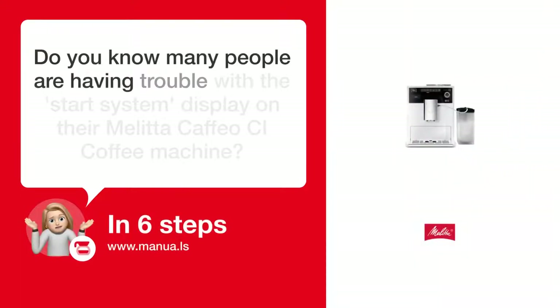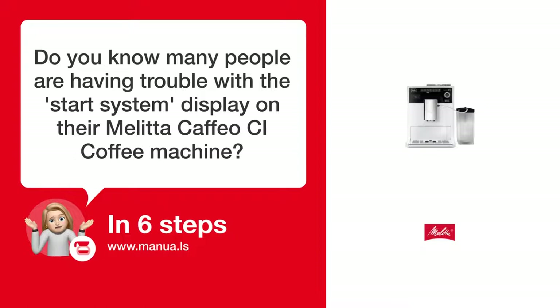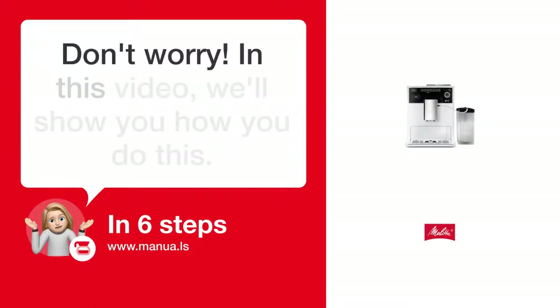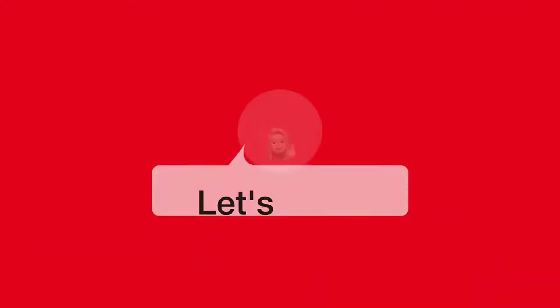Do you know many people are having trouble with the start system display on their Molita Cafeo CI coffee machine? Don't worry. In this video, we'll show you how to do this. Let's start.